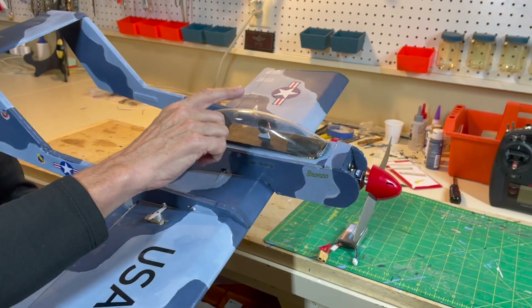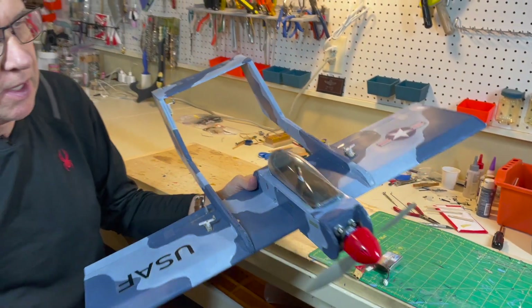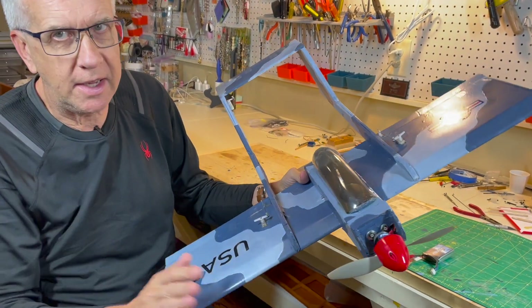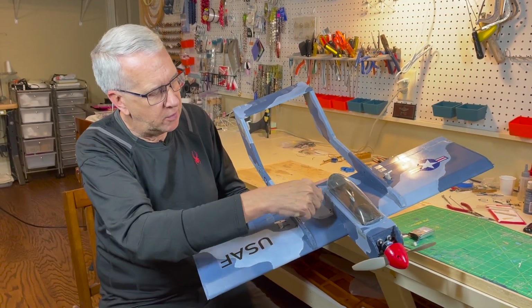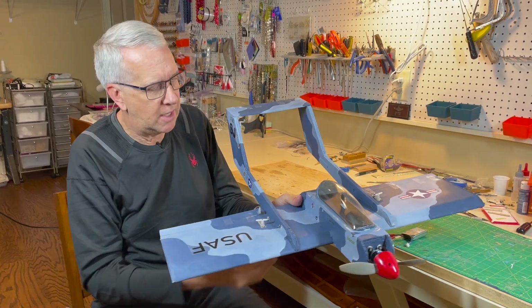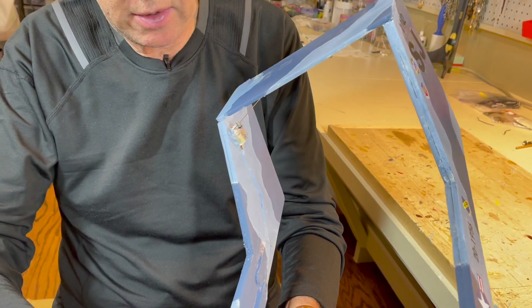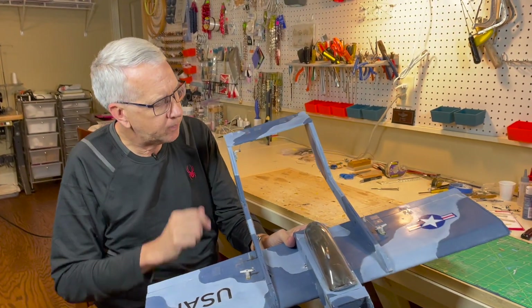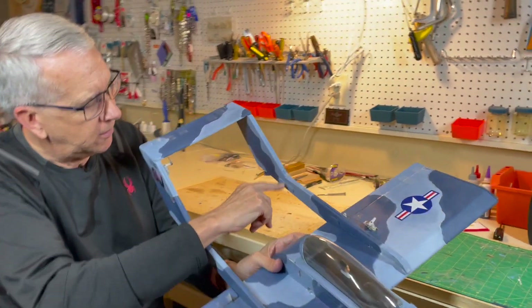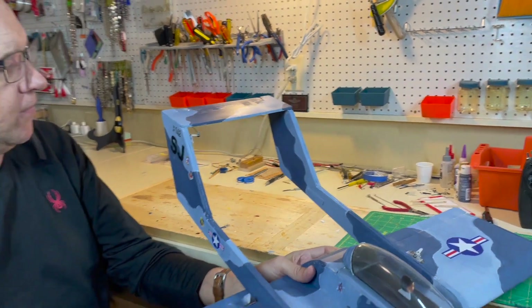I had an old canopy cockpit from a Mountain Models Mini Flash and used that here. Put on a spinner just for aesthetic sake. The other thing different from the previous one is I had a pushrod tube elevator servo going all the way back to the elevator — that was just not a good idea. So I stuck the elevator servo in the back with extension wires going along to the receiver, and again using tape to cover those up and mask them with the paint. I also reinforced the known failure points from the previous Bronco by gluing in popsicle sticks with drywall tape reinforcement to try to prevent that from happening again.